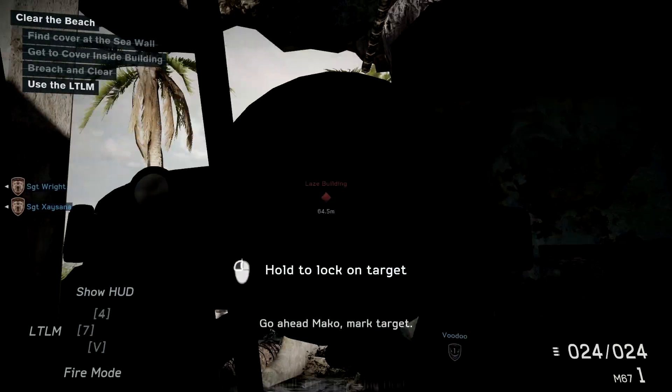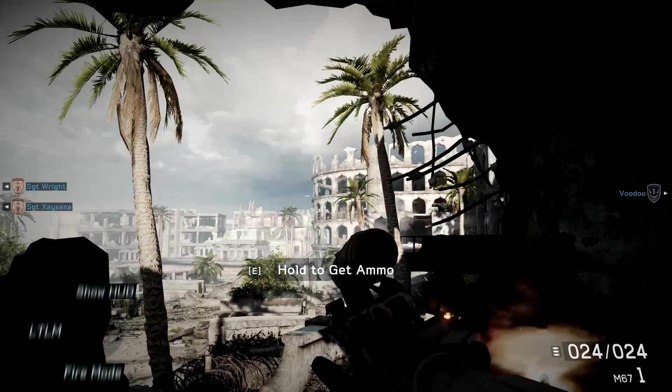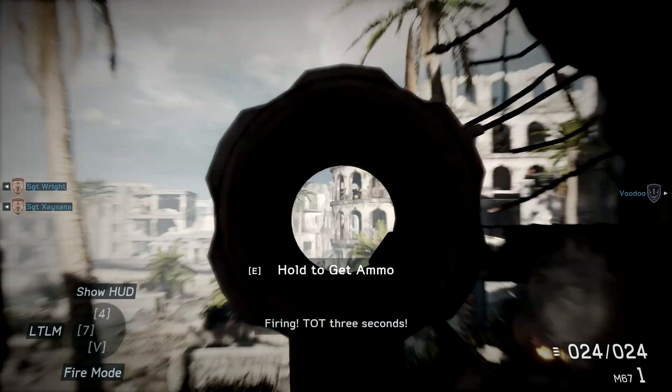Go ahead, make a little more target. Now, cover and fire! Firing. D.O.T, three seconds.